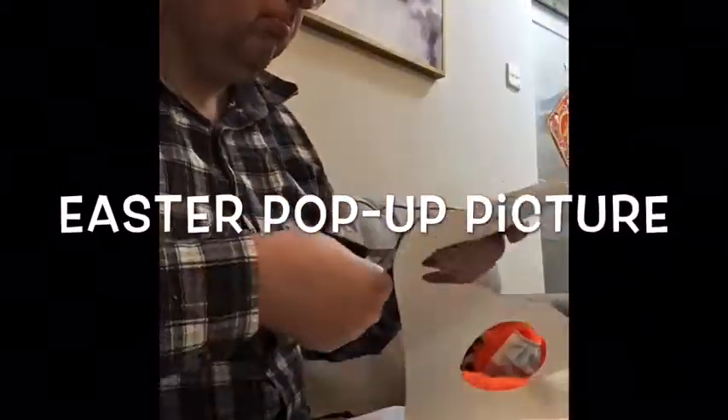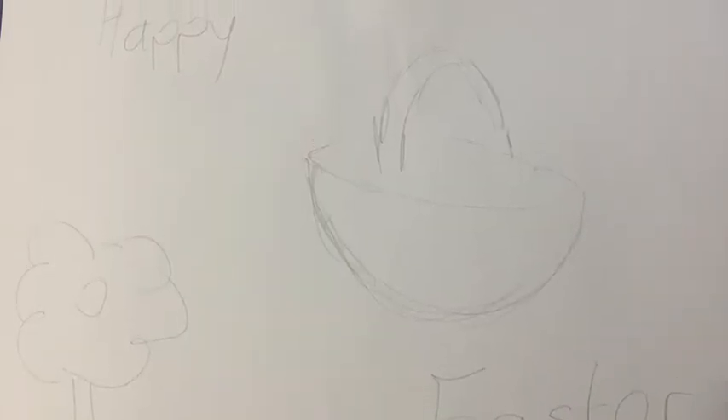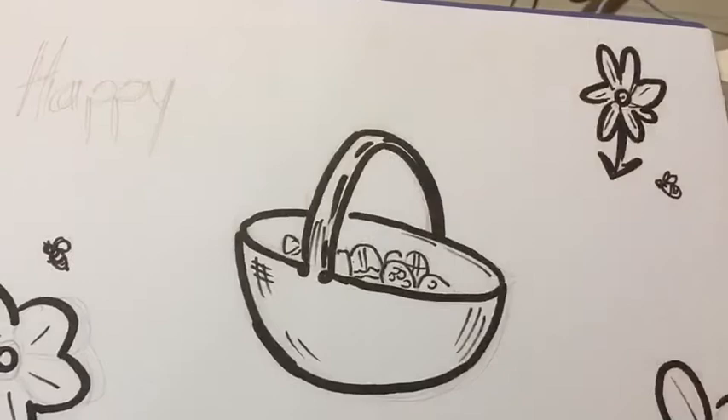Hello, this time we're going to draw an Easter pop-up picture. We'll start off with a background. I'm drawing an Easter basket and it says Happy Easter. I'll put some spring flowers in as well.